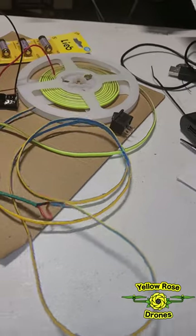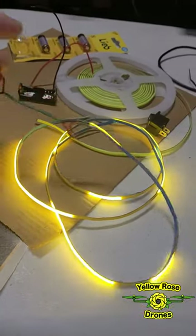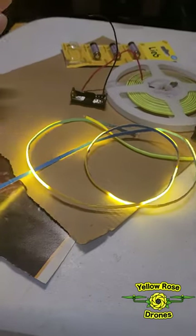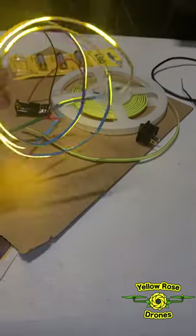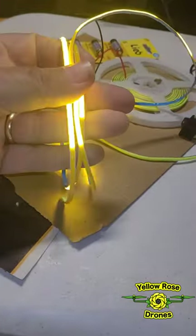It worked out really nice until I stupidly wrapped it in and out and around and twisted the cable too much. It ended up with about as much dead area as I had lit up.